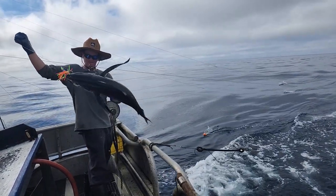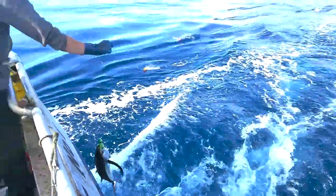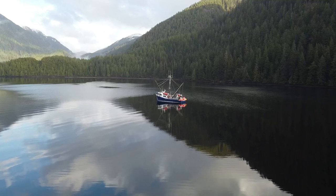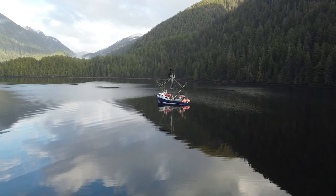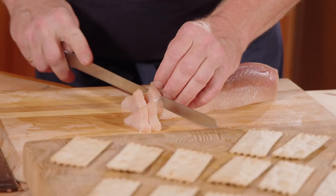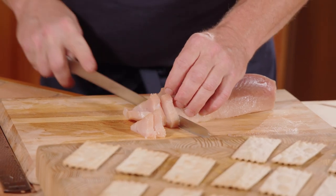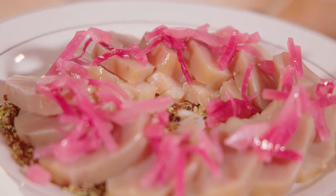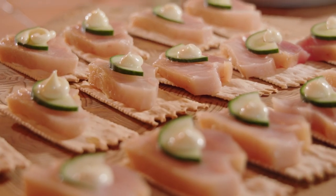Albacore tuna has long been prized in Japan and other Asian markets. But now, a large majority of Canadian albacore stays right here at home. But for many home cooks, it is still an intimidating product to use. Nothing could be farther from the truth. Today, I want to demonstrate four simple ways you can easily prepare albacore tuna at home.